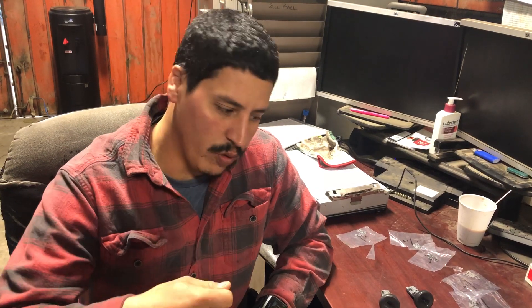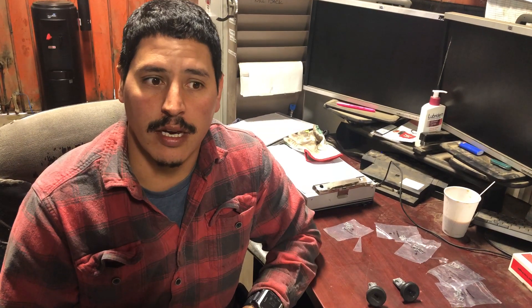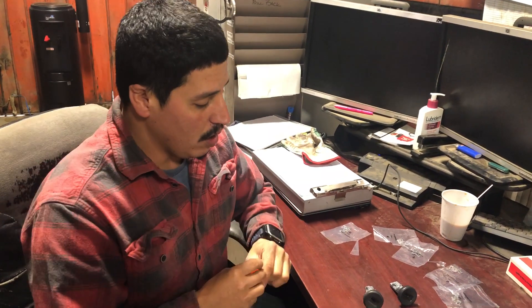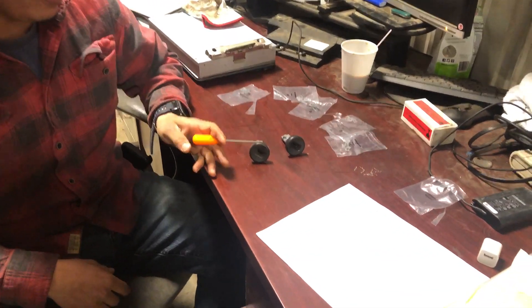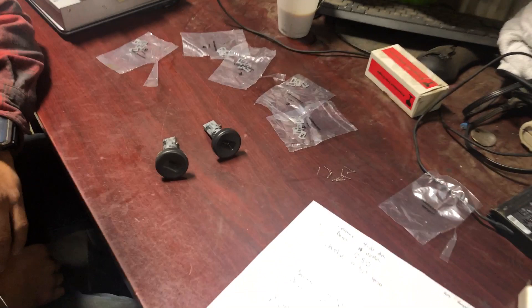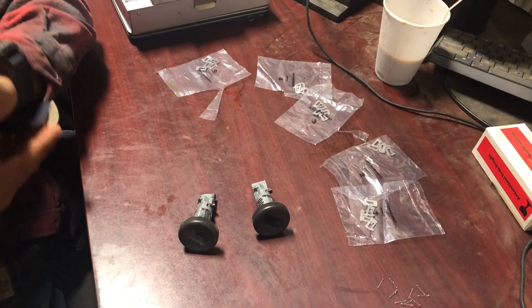Hey guys, I got a 2008 Silverado. It's got an ignition switch sticking on it — sometimes it doesn't want to turn on, it doesn't want to let it turn over. So before it completely stops working and leaves you stranded and unable to turn your vehicle on, we're going to go ahead and replace the ignition switch, the key switch. In order to do this on the GMs, we have to re-key it to the old key.